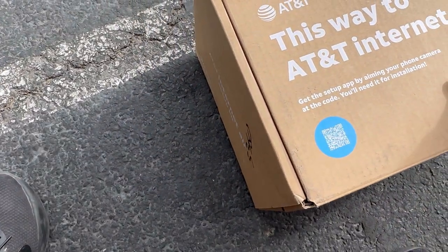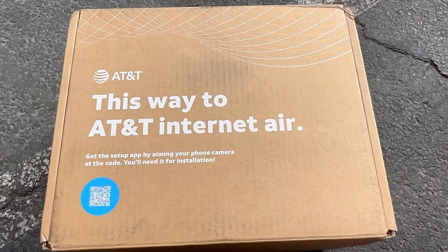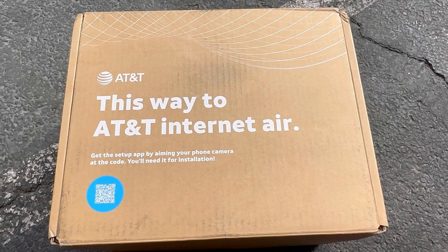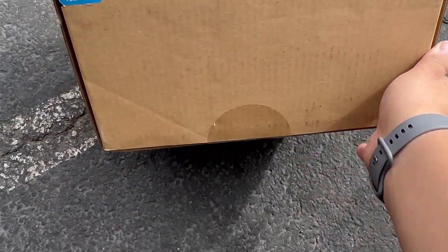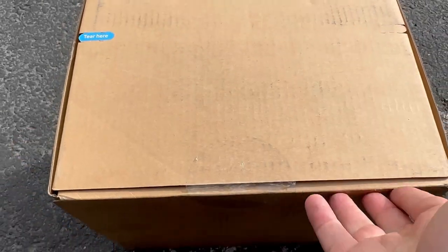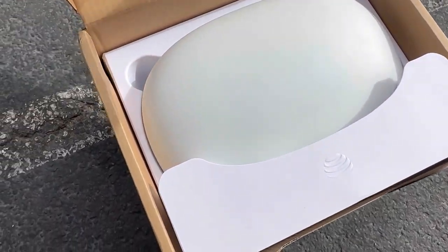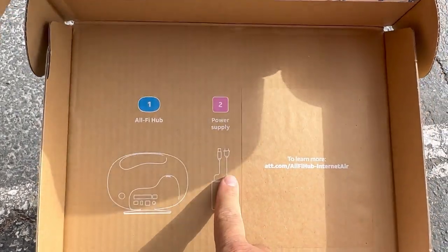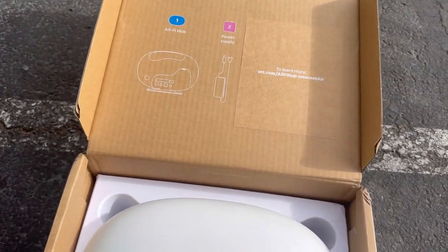We just received it. Nice presentation on the box — it says 'AT&T Air Setup Kit.' Of course you have to scan the QR code to set it up, but you don't have to. We did a little bit of the setup behind the scenes, but we're going to re-unbox this thing. You can tear the strip up here or just rip it open. Inside it gives you your instructions, your one-in fiber supply, and directs you to att.com.